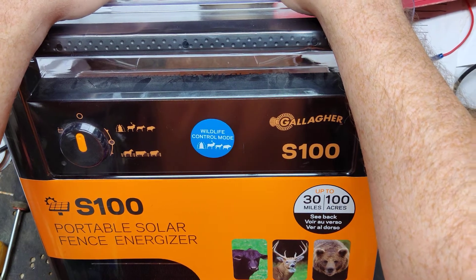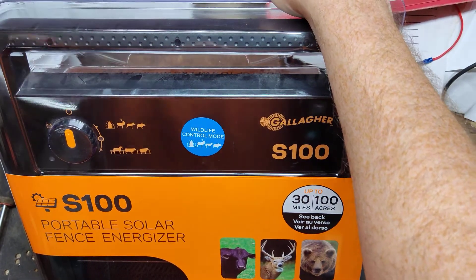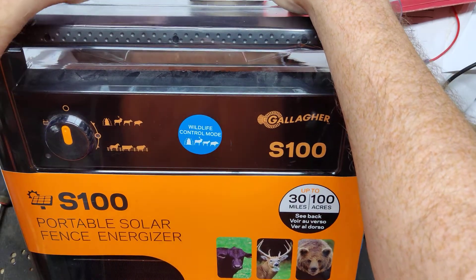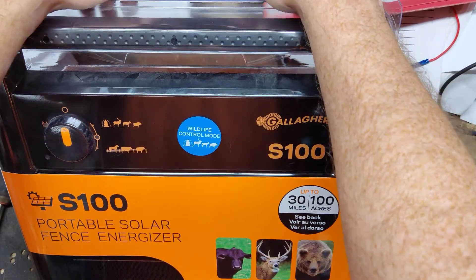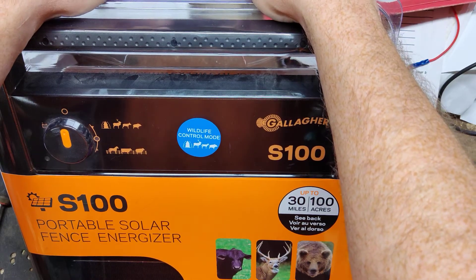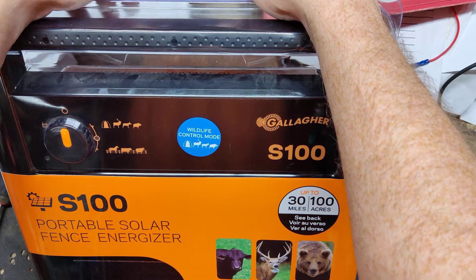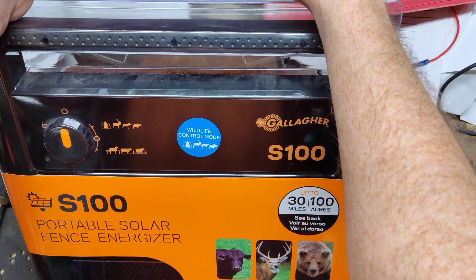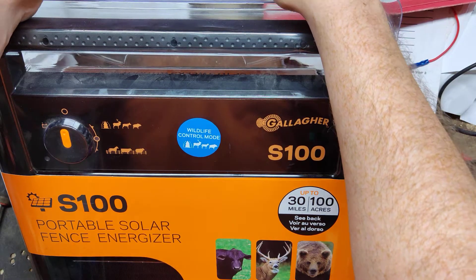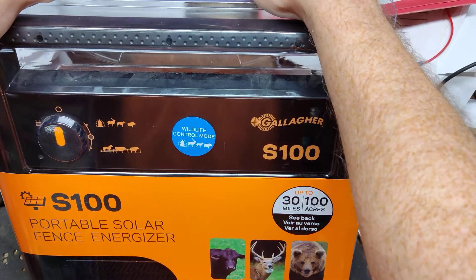Here are some places you can go buy them from — look online or buy from your local store if you want. Of all the brands we work on, we don't hardly ever see the Gallagher stuff come in that's new. It's usually got 10, 15, 20, 30 years of age on it. All the stores we talk to that sell Gallagher love them. The stores like them, they're selling them all the time. We don't see them come in that often unless they get old or have lightning damage, maybe.